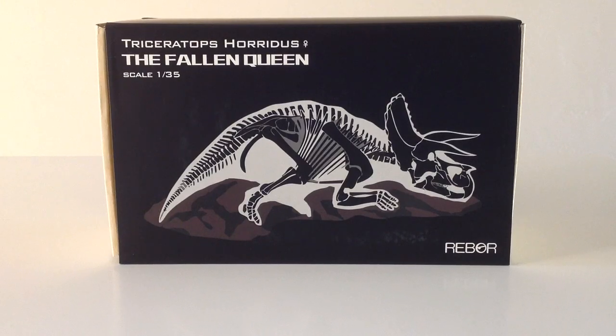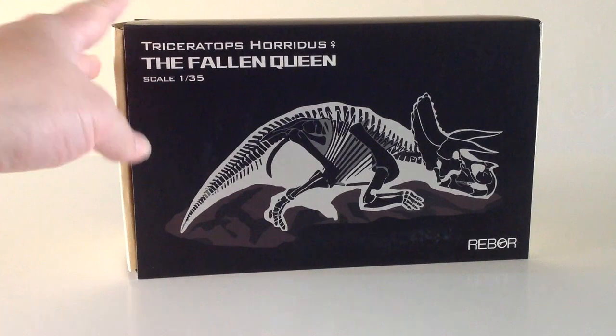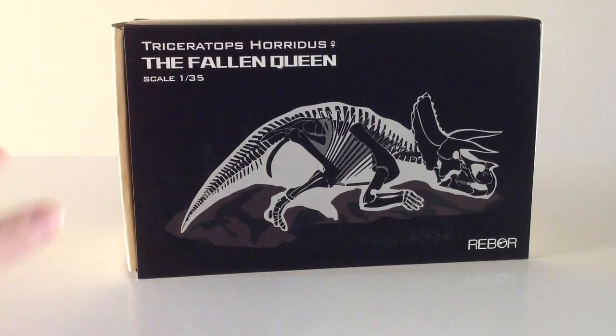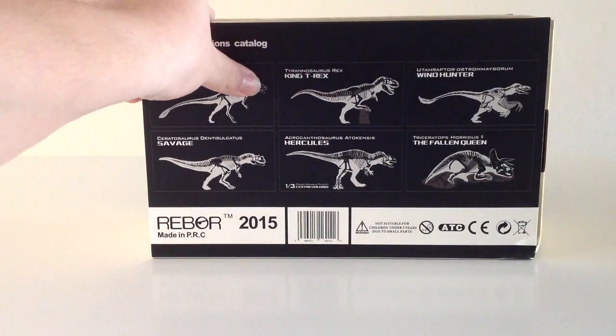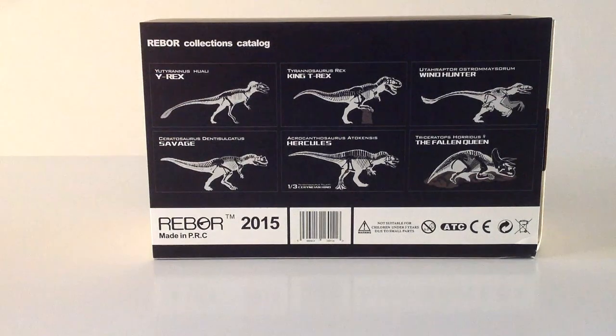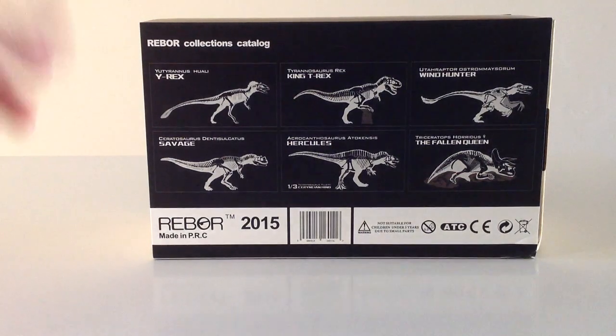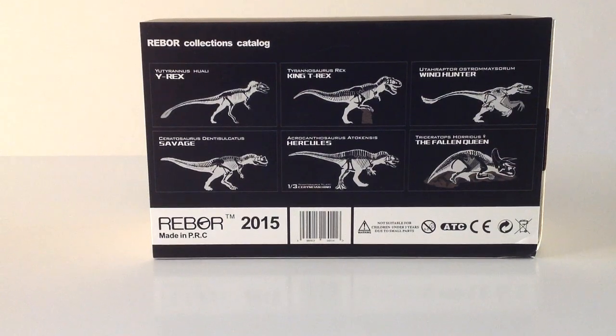This is just as much an unboxing for me as it is a review because I have not taken it out of the box — it just came in the mail. I got this from Big Bad Toy Store for $27.99 plus shipping. I'm super stoked to get this because if you have the King T-Rex, you might be like me where you had the King and were trying to get him to pose on top of his little rock display base, and it just never worked out all that well. Now Rebor has the Fallen Queen Triceratops so you can use that as a display base instead.